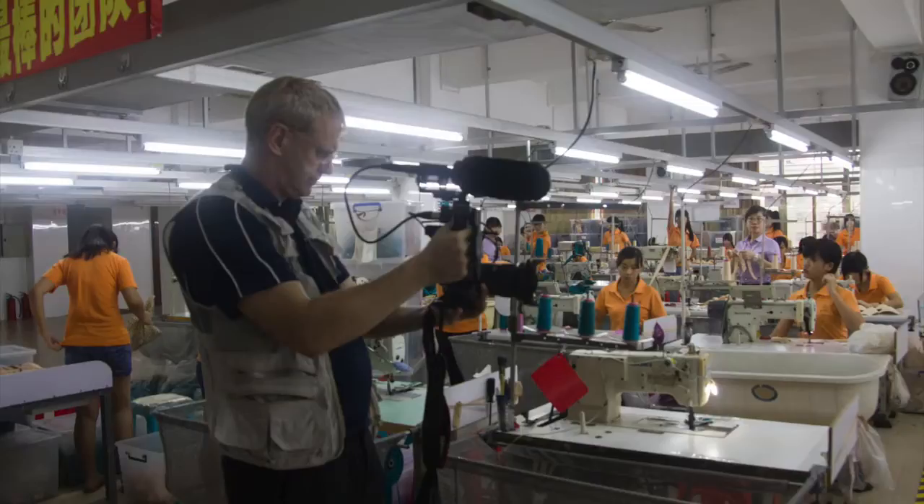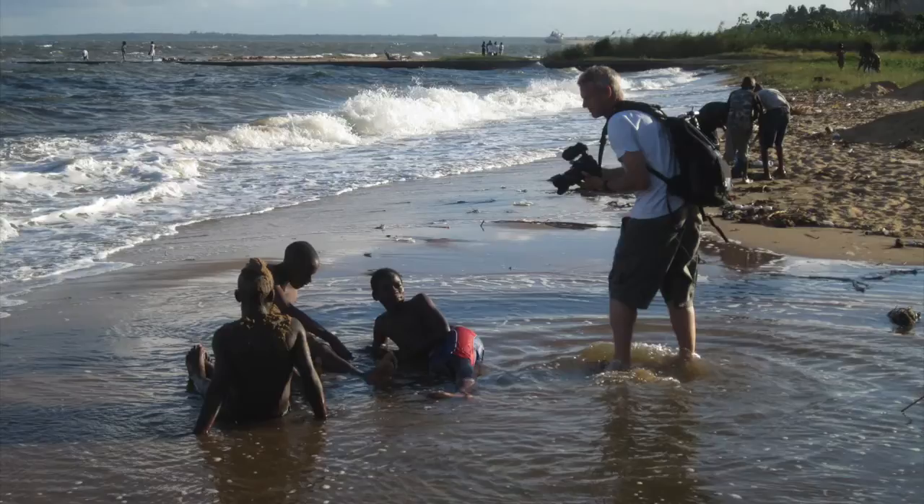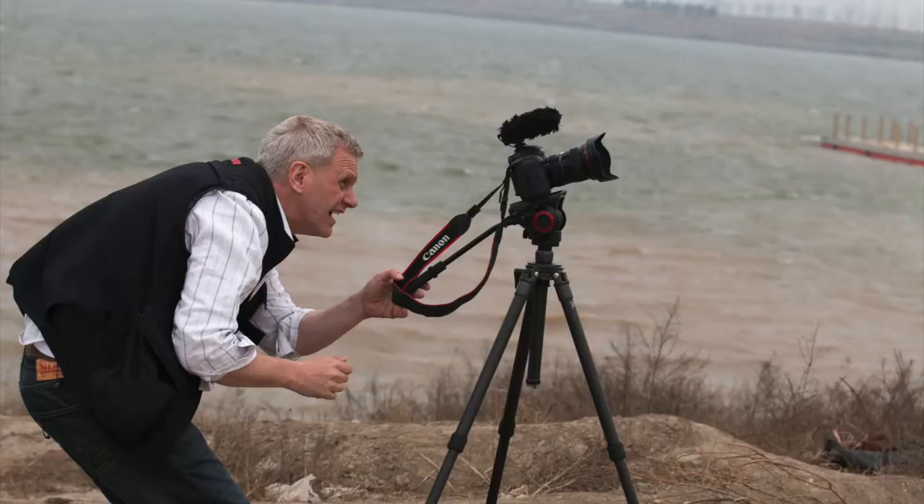Hi, my name is DJ Clark. In this video I want to look at preamps for DSLRs. Like many other multimedia producers, I've been enamoured by the DSLR — I shoot stills and video and it's my go-to camera. I use it all the time; I've tried video cameras but I keep coming back to the DSLR. Beautiful picture, but we have a problem with the sound — it's not great.